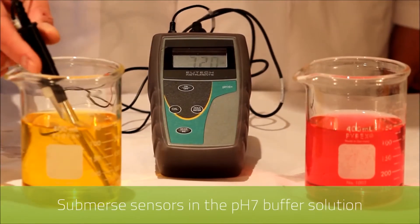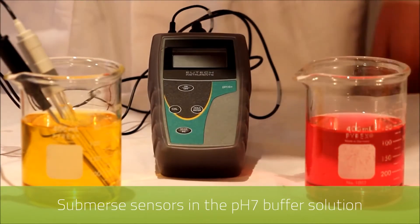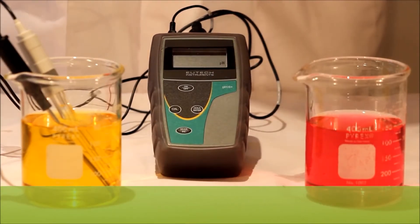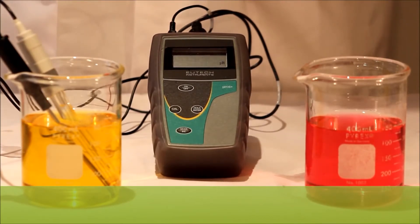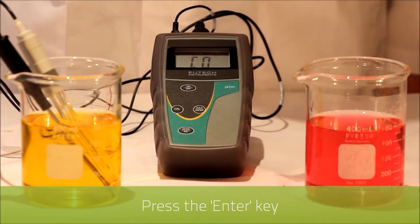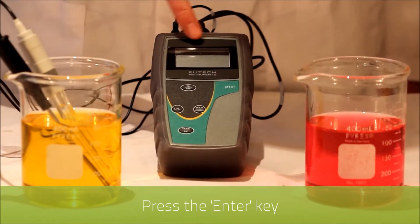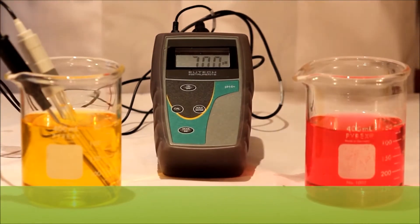We submerse both the temperature and pH sensor into pH buffer 7 and as you can see it has recognized the reading. Once this reading stabilizes we then press the ENTER key. You'll recognize that the readout has now adjusted to 7 pH.